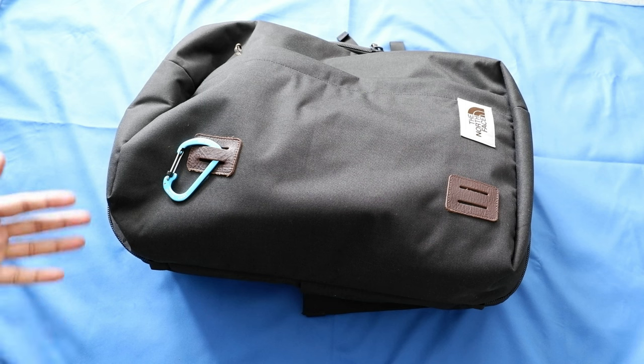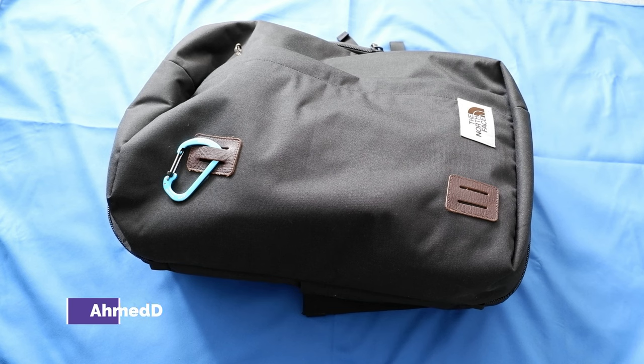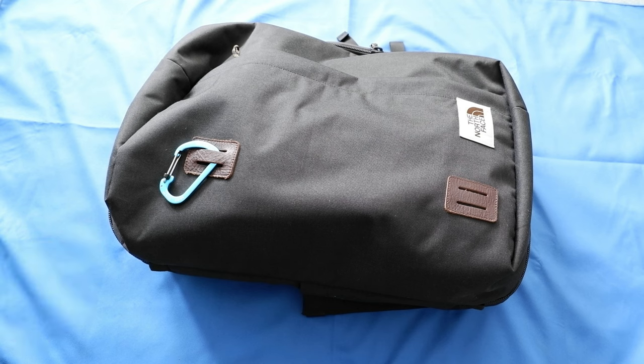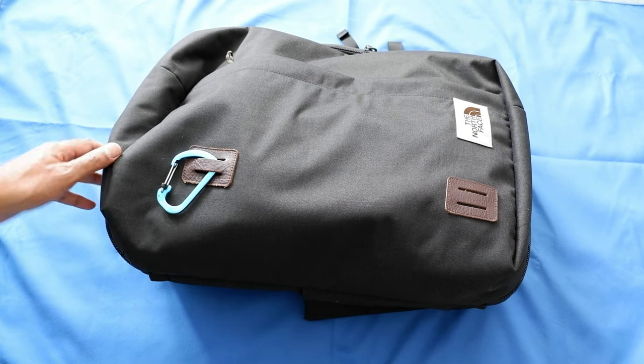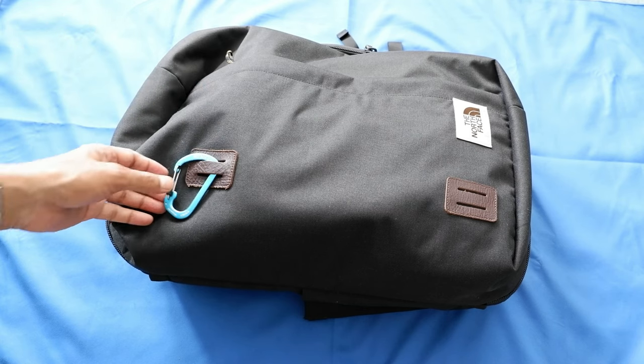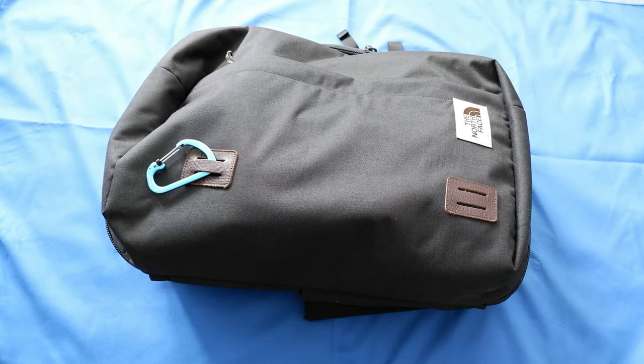I just wanted to give my opinion after using this for two years. This is about 37 liters with 600 denier polyester fabric, and it has a 15 to 16 inch laptop compartment. Right now I packed this bag with my stuff because I'm going on a trip shortly, and I just wanted to show you how it actually looks.